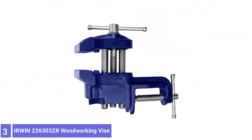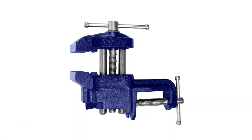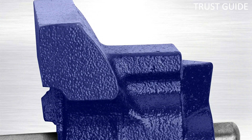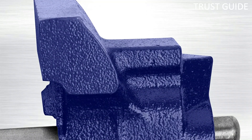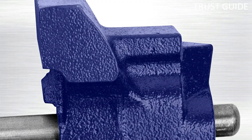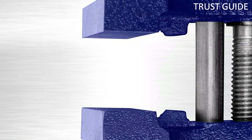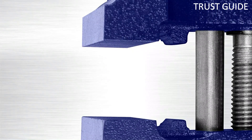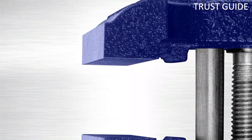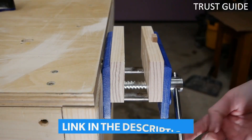Number 3: Irwin 226303ZR Woodworking Vise. The Irwin 226303ZR Woodworking Vise is perfect for those who need a vise they can move without concern. Forget about bolting this unit down — you can use its clamp design to attach it to any table surface. Being small doesn't mean it isn't feature-packed, as the vise also features integrated pipe grips and a little anvil-shaped horn. The anvil might be a bit small for most jobs, as well as the 3-inch jaw, but we found it suitable for light woodworking needs.